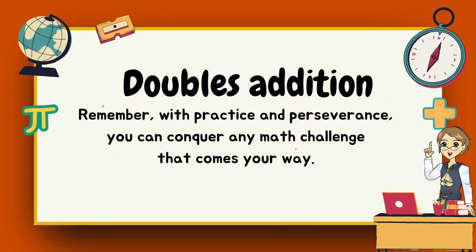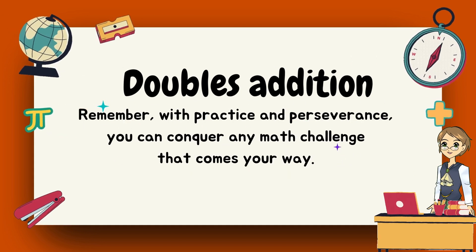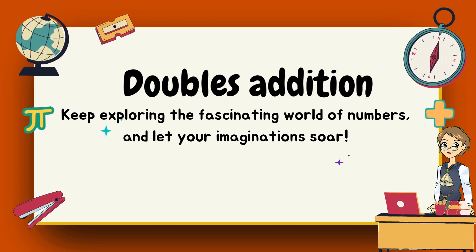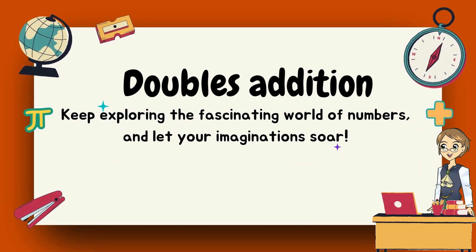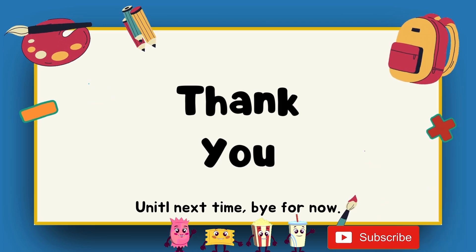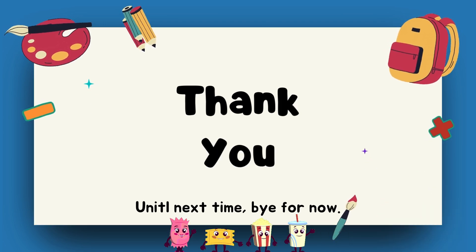Remember, with practice and perseverance, you can conquer any math challenge that comes your way. Keep exploring the fascinating world of numbers and let your imagination soar. Until next time, bye for now. Be sure to subscribe to our channel and we'll see you in our next video. See you again soon, bye bye!